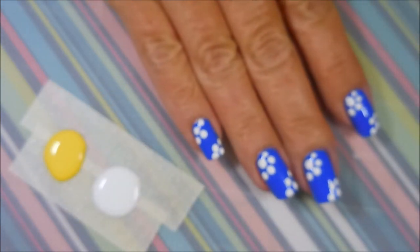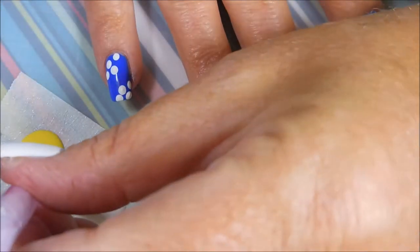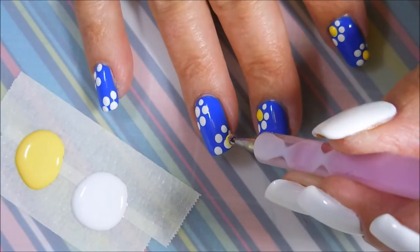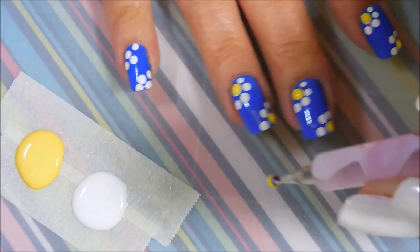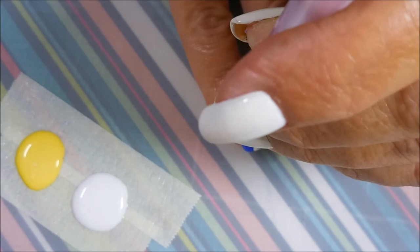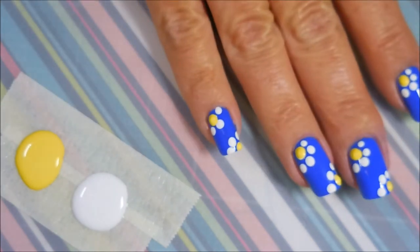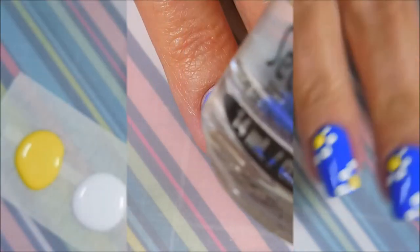On my pinky I'm just doing three little dots around the edge. Now I'm going in with the yellow — the white has dried — and I'm just going to dot in those centers. These are kind of like flowers, but for them to really be flowers I should have done them closer with all the white dots touching. So it could be flowers, it could be kind of mandala, but in any case it's definitely got some contrast.